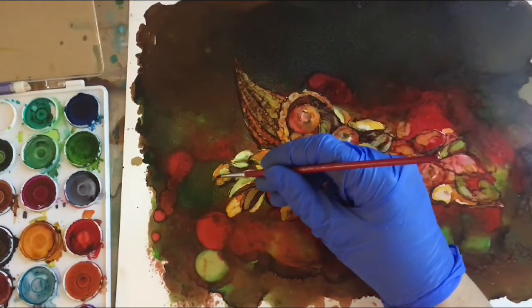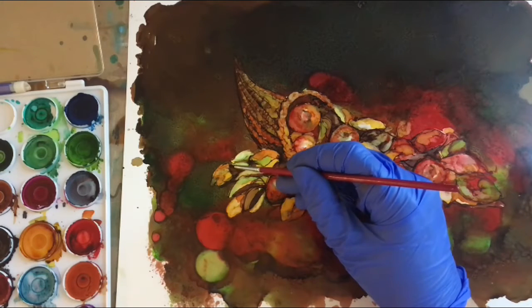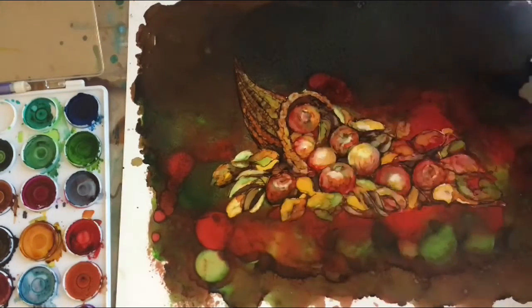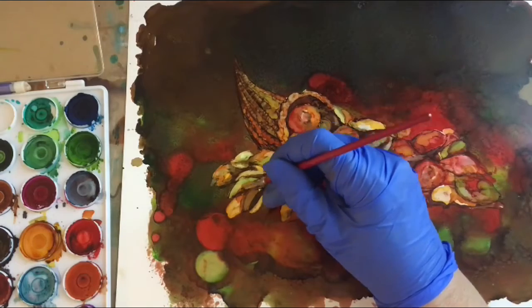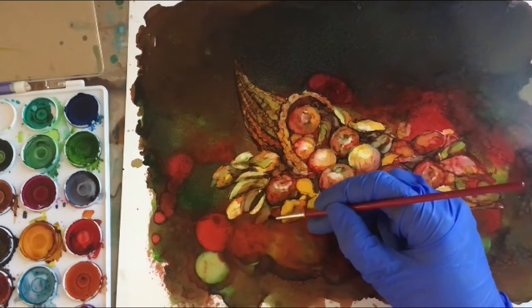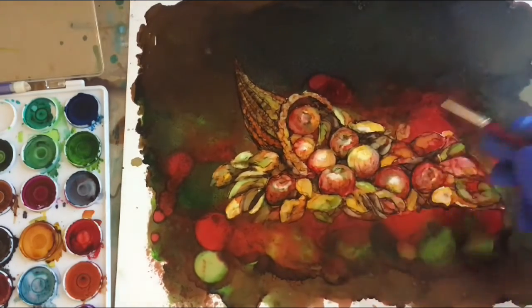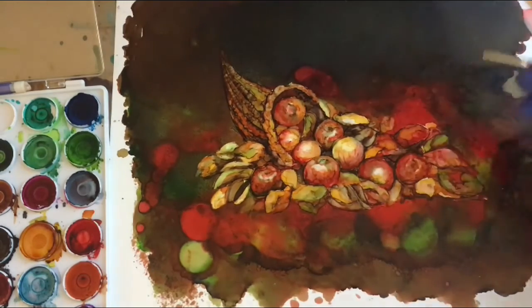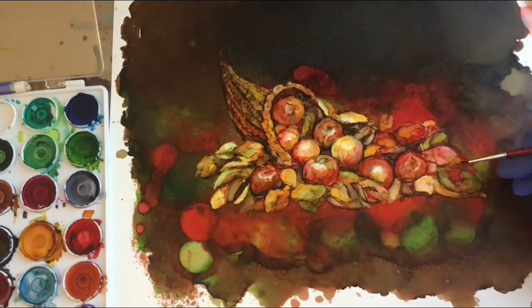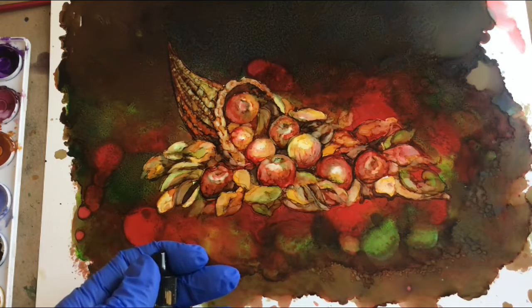I'm going to use the brush and just go around and slightly work on the leaves a little bit — probably not add any more ink, but just smooth them out. I'm going to intensify some of the colors, probably with the honeycomb and then one of the greens, possibly botanical and poppy field.